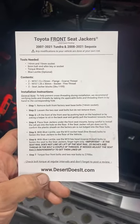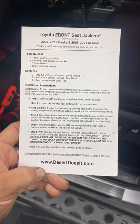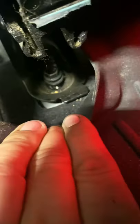Real quick, these are the Toyota Tundra front seat jackers from DesertDoesIt.com. Real simple install. The rear seat bolts on my Tundra — you're just going to loosen them up. There's one here, one right here. These covers just pop off; there's a little clip right here, they just pop off.